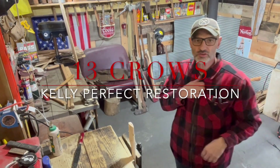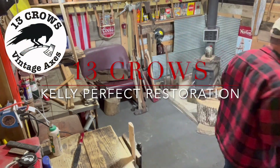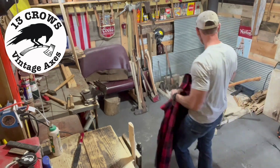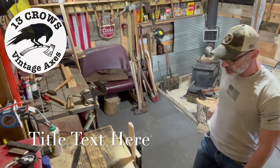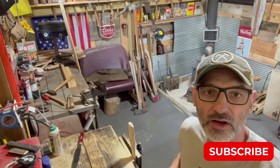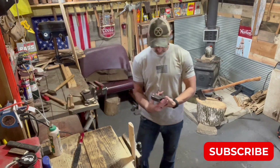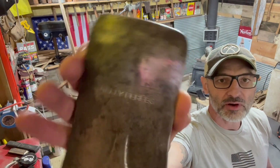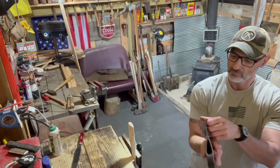Welcome back to the shop folks. She warmed up a smidge today. Here's what we got going on - a True Temper Kelly Perfect folks. She's a pretty nice little specimen, doesn't look like she's been sharpened up too bad over the years.